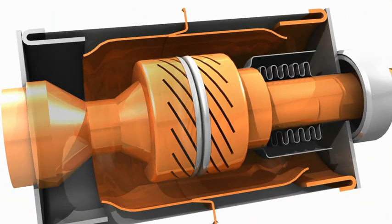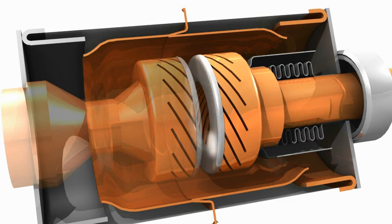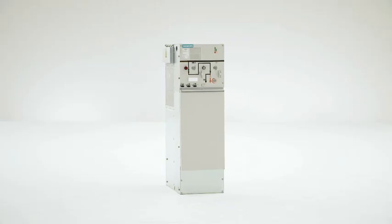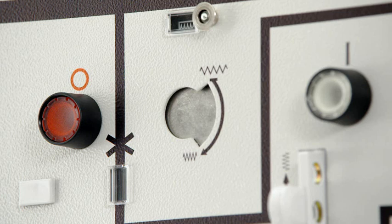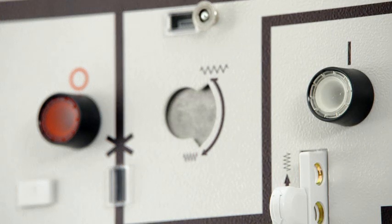Vacuum circuit breakers by Siemens provide the highest level of safety for all switching operations. The vacuum interrupters are maintenance-free throughout their entire service life. The circuit breaker of the 8DJH is operated via two push buttons. A spring stores the force required for the closing operation.